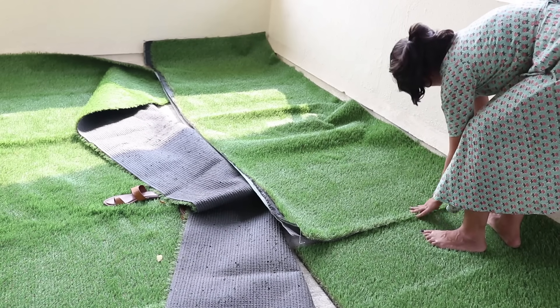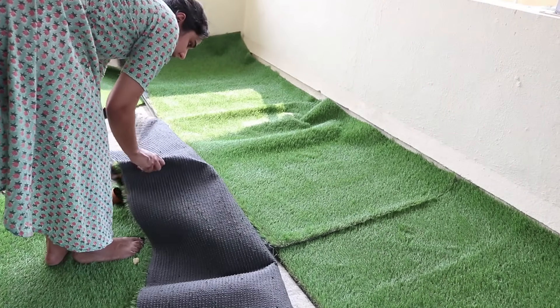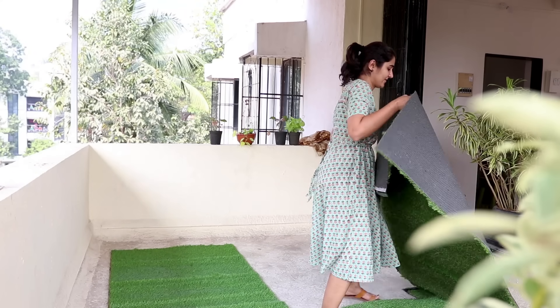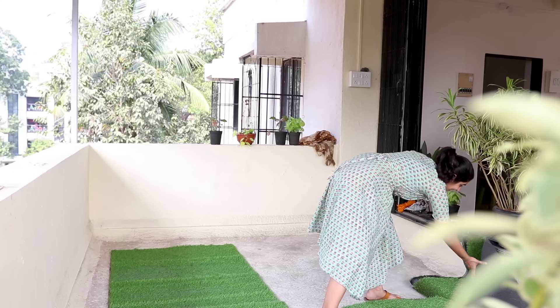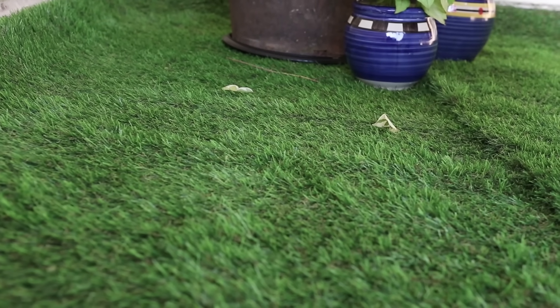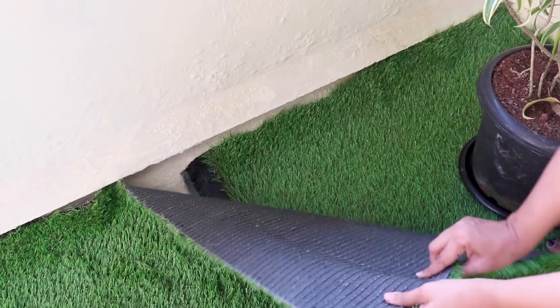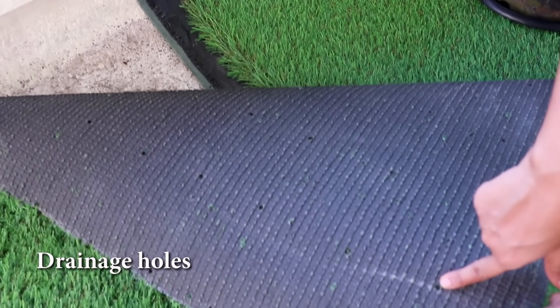Keeping it as it is here on the balcony will help me remove or roll it whenever we want to for cleaning. You can use water, a broom, or just remove dead leaves or anything fallen on the grass. The turf also comes with holes for drainage.